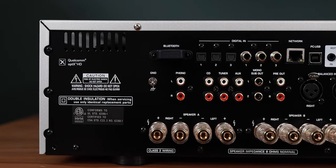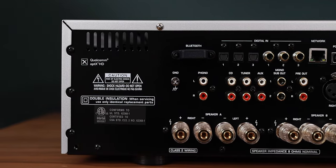The phono stage is amazing. I compared the internal one against the one inside the Cambridge Audio Alva TT V2 turntable and honestly I couldn't tell the difference between them — they both sounded really great, so the one inside the Rotel must be good. Ditto with the DAC inside the Rotel. Everything played digitally sounded great, whether it was the CD player or music off the computer. I was hard pressed to tell the difference between the digital inputs, even though the PC USB is the best-spec'd version.